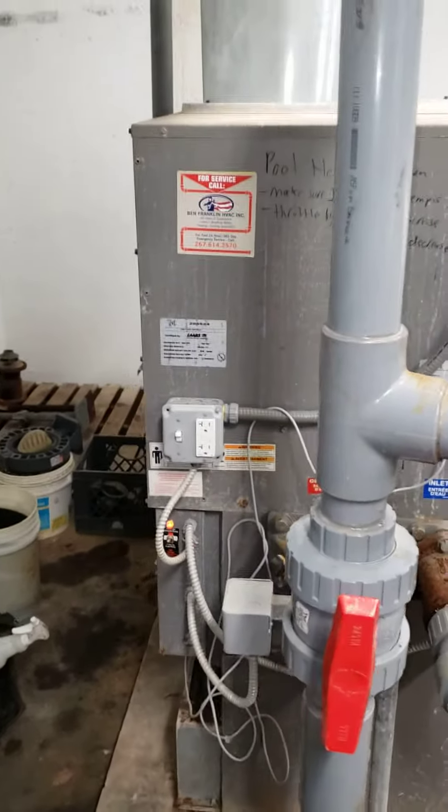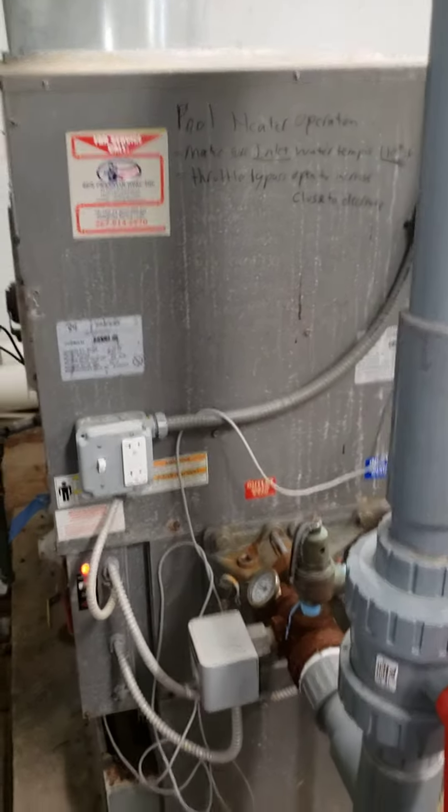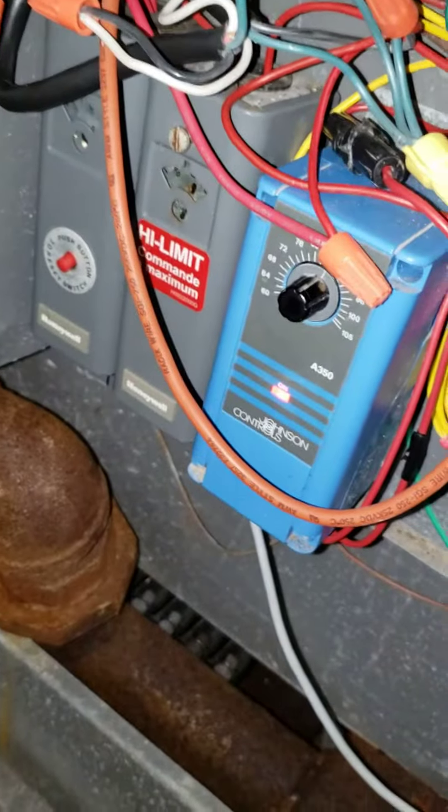These are the pool heating operating instructions to make sure that you are getting the most heat out of it. We wrote down the instructions on the unit itself. The most important thing is when the pool heat is fired up and running, verify that you have a fault — the AppleStat has the red light on — and that you have flame. As long as you have flame, the pool heat is working.